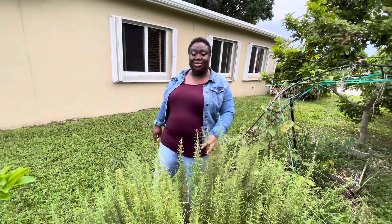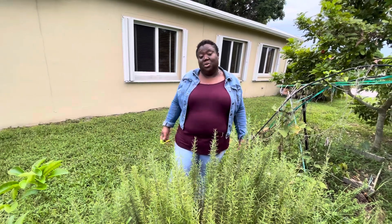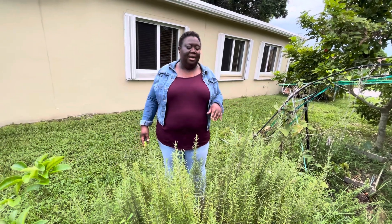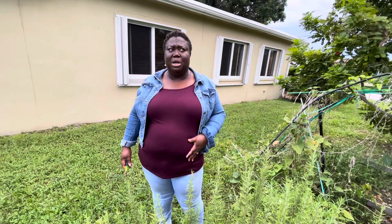Hey y'all, it's your girl Lala, welcome back to my garden. Today we're going to harvest some herb leaves. As you can see right here, this is my rosemary tree. I haven't done much with the garden during the summertime because it was so hot, but now that we're cooling down a little bit, I'm going to be harvesting some of these leaves. We're still getting lots of rain and we're still in hurricane season, which usually ends around November 30th.